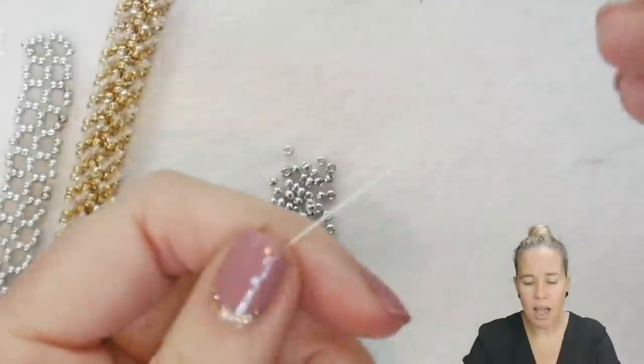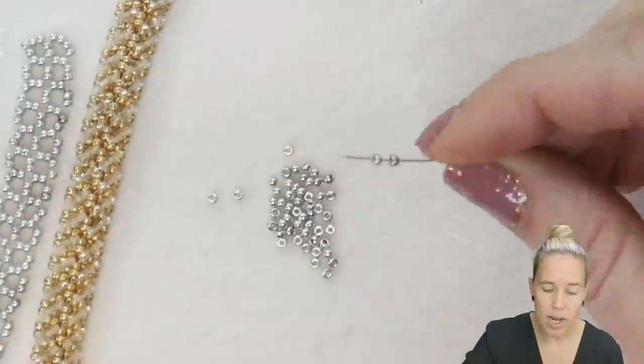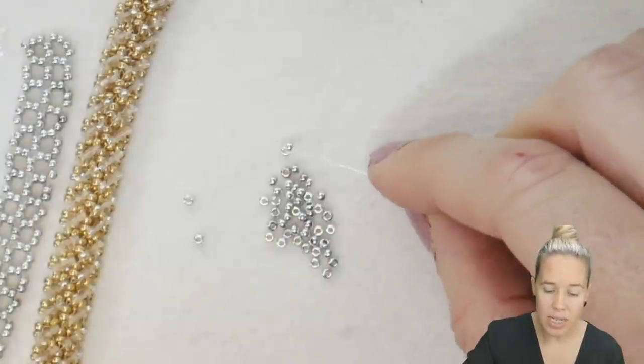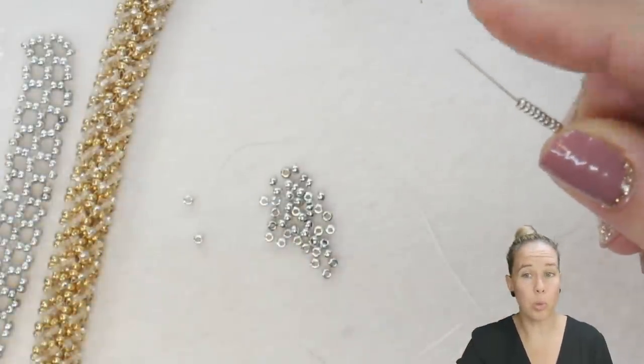To begin, I have some .006 wildfire beading thread. If you don't already know right angle weave, I would watch one of our right angle weave videos first — that will give you an idea exactly how to do the stitch before going in and doing multiple rows and the two-drop.